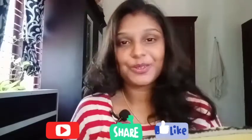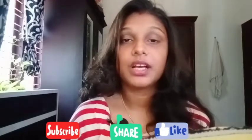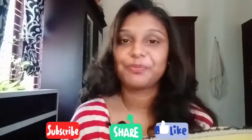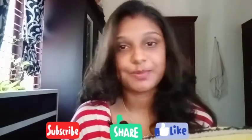Hi, hello everyone, welcome to the YouTube channel. Today I am going to show you a remedy for lip pigmentation.